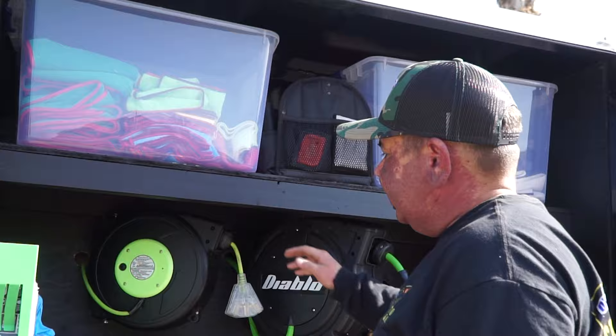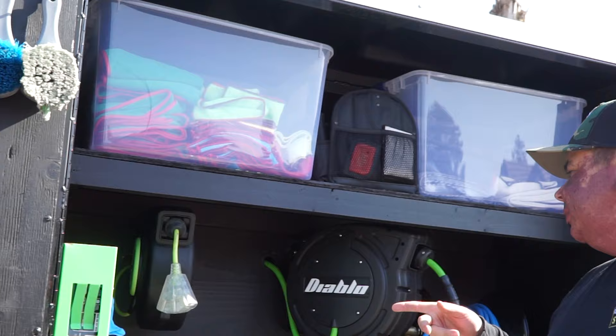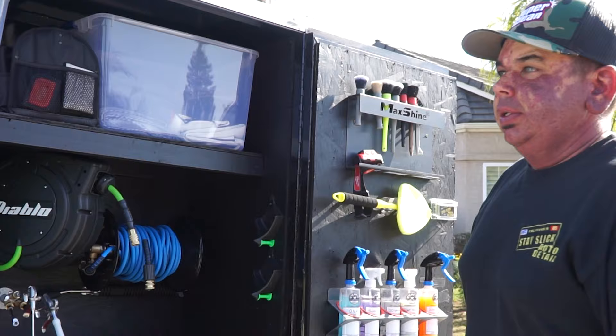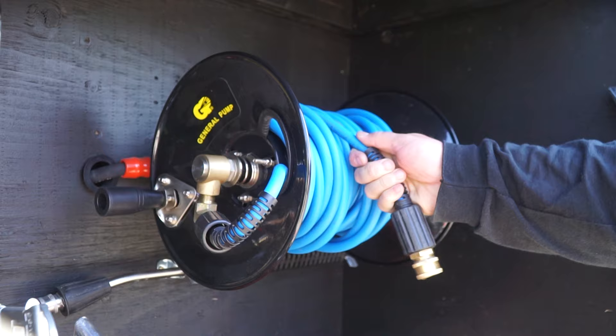I have a 50-foot Flexzilla extension cord reel — this thing is awesome. It retracts and it's just really smooth. I got that on Amazon. This is a Diablo 50-foot air hose reel from Harbor Freight. And then here — this is a General Pump reel, manual. And I have an Uber Flex 50-foot hose here, which is pretty much the same as the Flexzilla — it's actually the same patent, I found out.